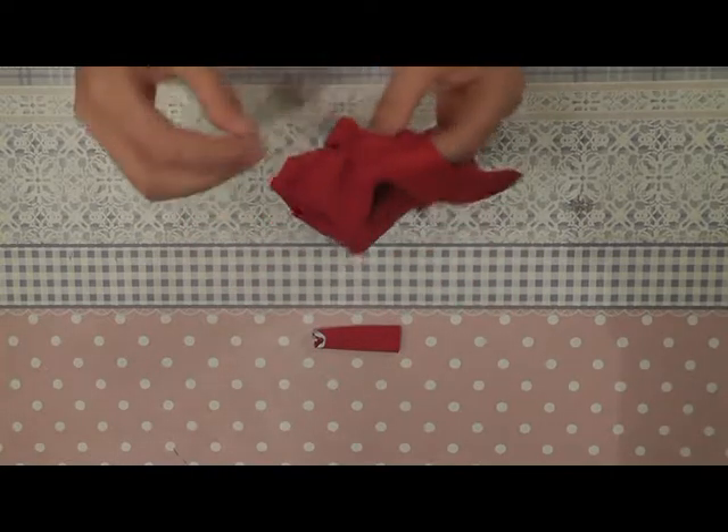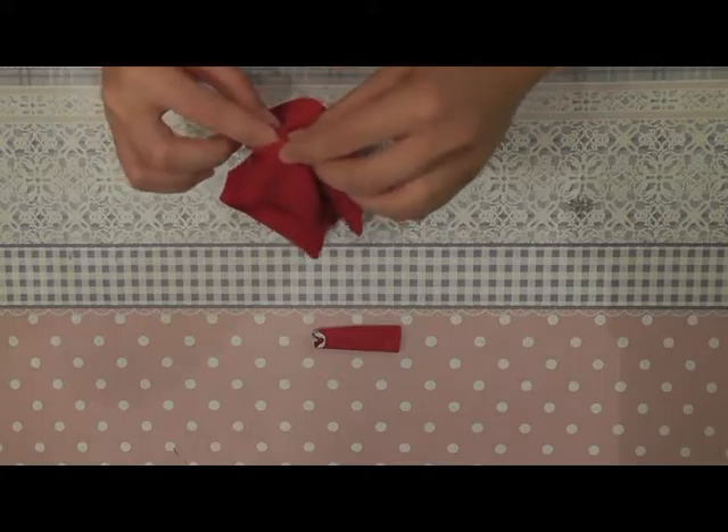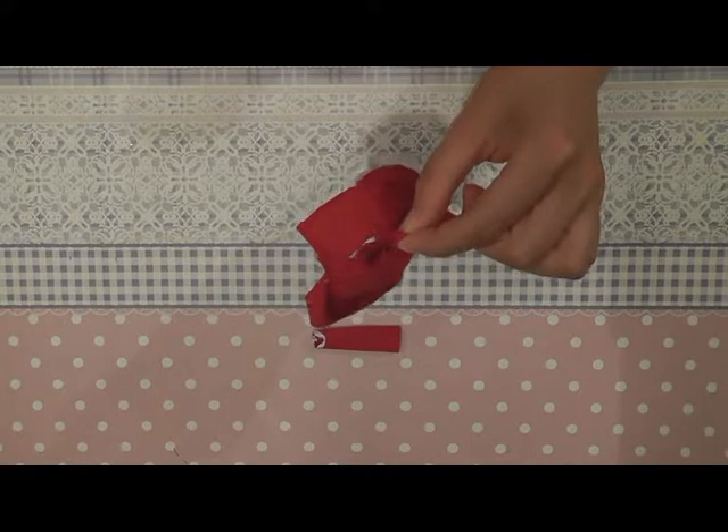When you're done with the sleeves, you fold them with the good side of the fabric on the outside. Now you can sew them into the top. You place them through the hole and align the seam of the top with the seam of your sleeve, then sew them together all the way around. Do the same for the other sleeve.